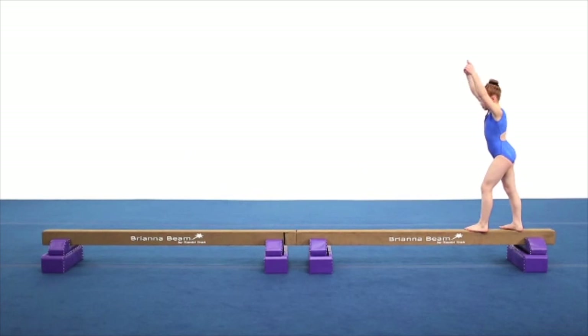Stand up tall, lifting the hands off the beam as the second foot levers the body into a lunging finish position.